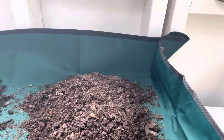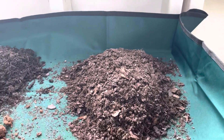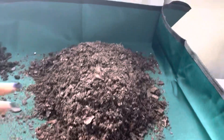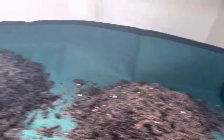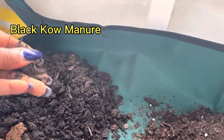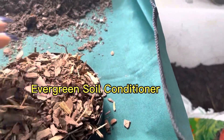I also wanted to give you an idea of what these products look like. This is the topsoil that I get, this here is the manure, and this is the conditioner and the Georgia clay.